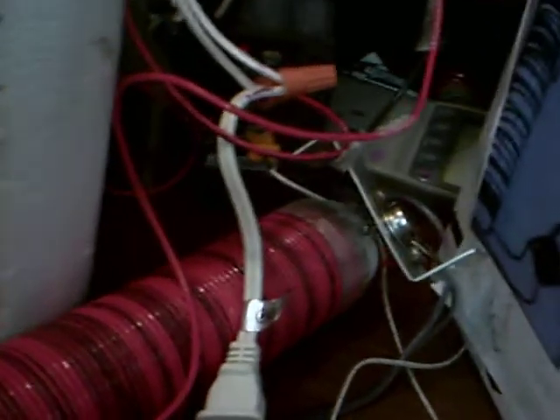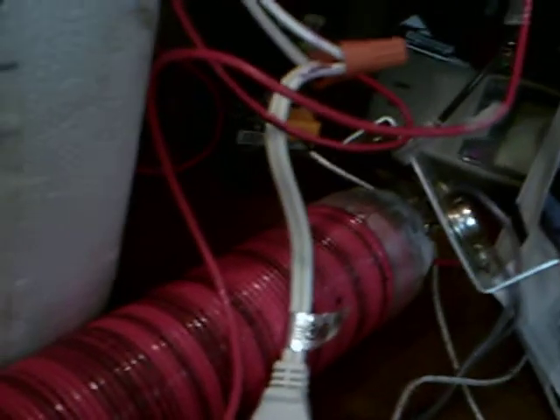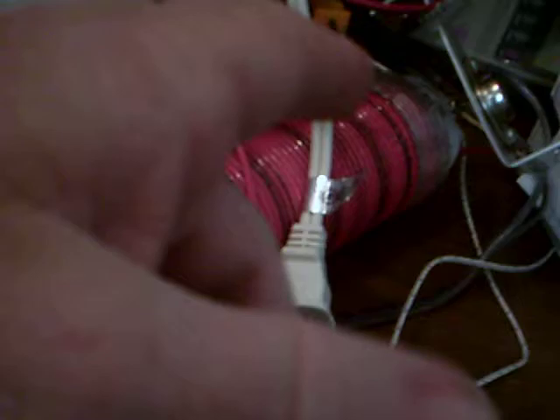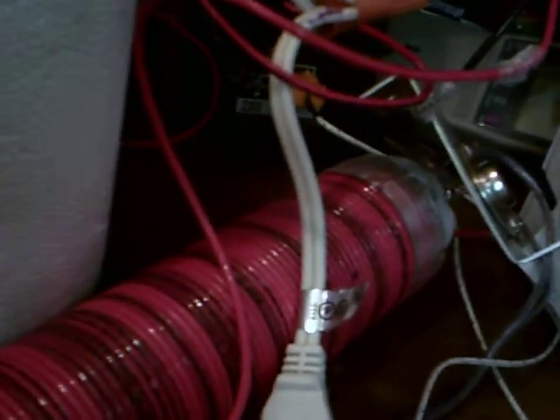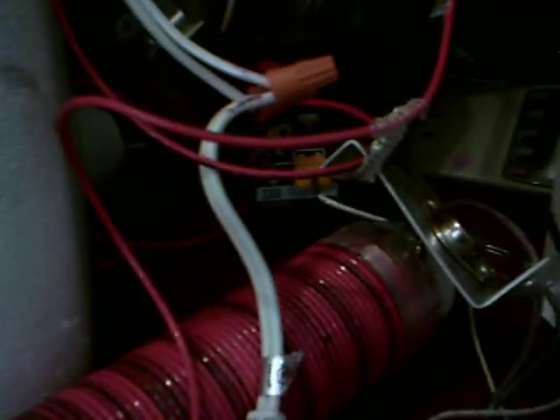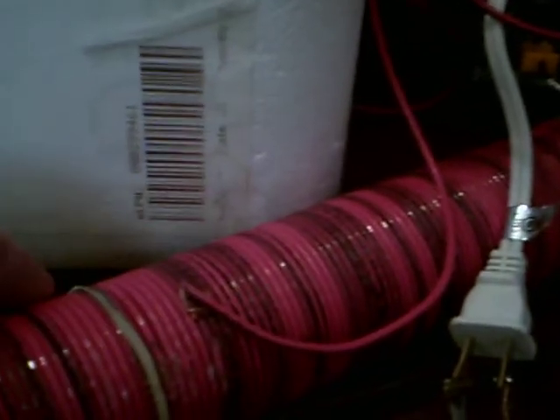Hello everybody, it's PhysicsProf here and I've set up LaserSaber's SuperJill Ringer 3.0. I've moved one of the outputs to the collector instead of from the emitter of the 2N35 transistor. Now I can handle more current with my SuperJill Ringer here.